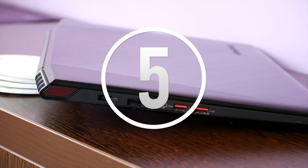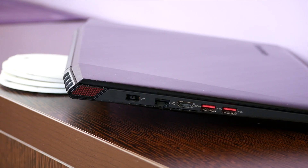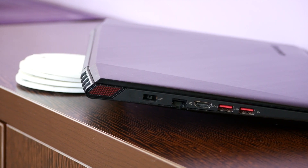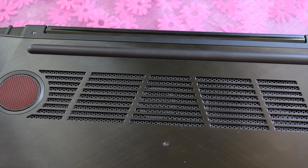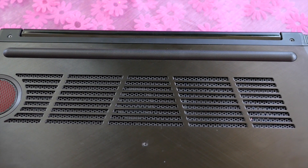Kicking it off with number 5, the most basic, overlooked and free tip I can give you with immediate results is lift your laptop off the table. This is a very simple thing to do and benefits especially laptops with their intake ports on the underside, but helps all laptops nonetheless. You can use a book, you can use anything improvised — just make sure not to block the intakes in the process.